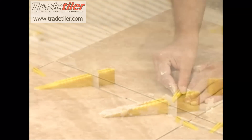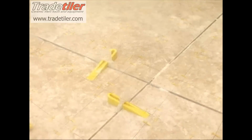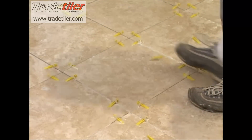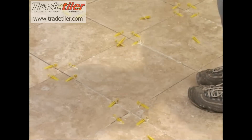Repeat the LASH clip installation process with each subsequent tile. Once all LASH clips have been installed, allow the mortar to dry as required by the manufacturer's instructions. Once the mortar is dry, kick the side of each LASH clip to snap them off. The feature design of the clip will ensure that it consistently breaks off below the tile line so that there is no interference with the grouting process.